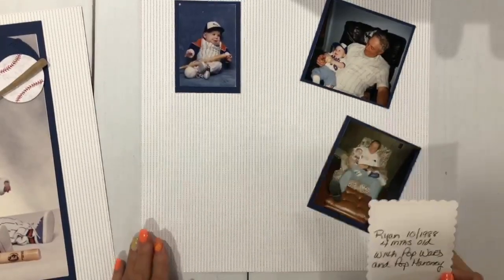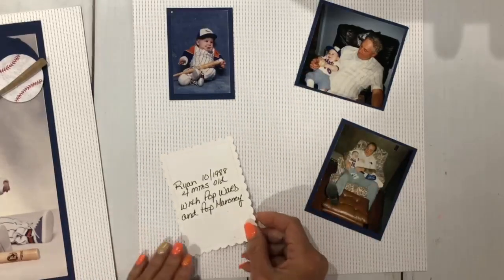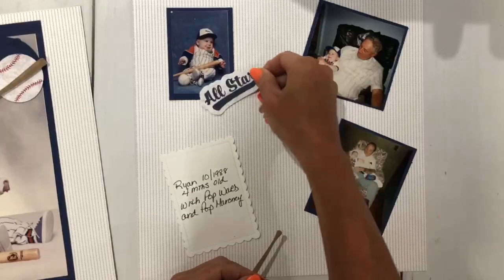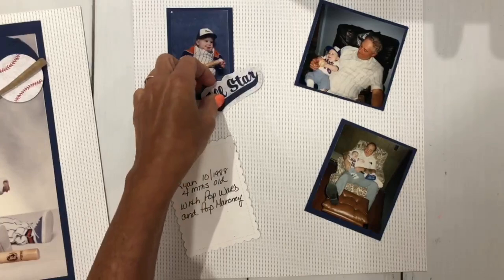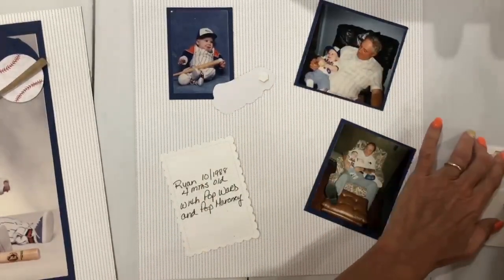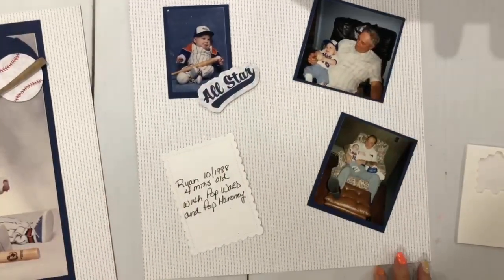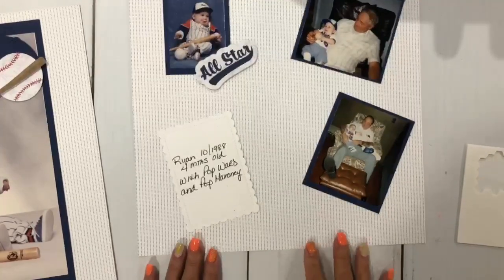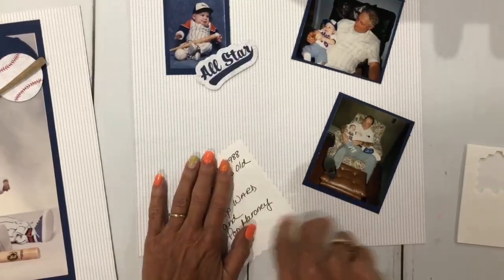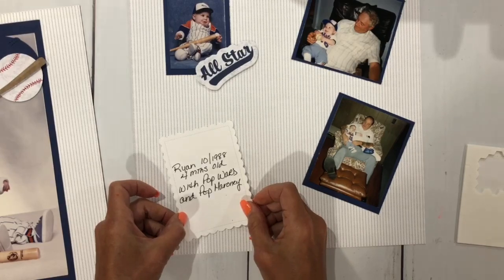I'm using a cut from our Color and Contour dies to make my own journaling card, placing it right here on the second page. From the Paper Pumpkin I also have an 'All Star' die cut, which I'll pop up with larger dimensionals. I have two sizes of dimensionals — the larger ones work well here. I'm putting 'He's an All Star' right there. For the journaling card I can do it straight or angled — I like angling them sometimes to fill extra space.